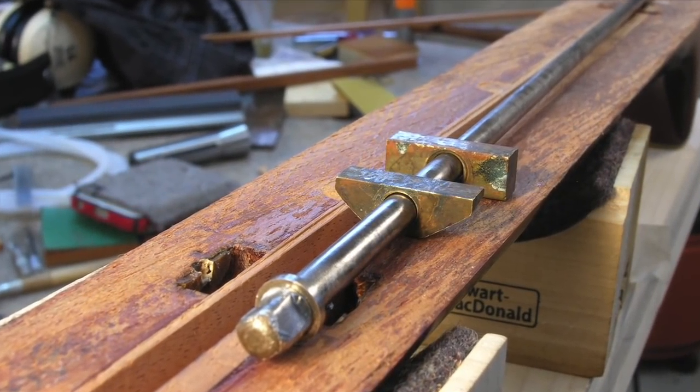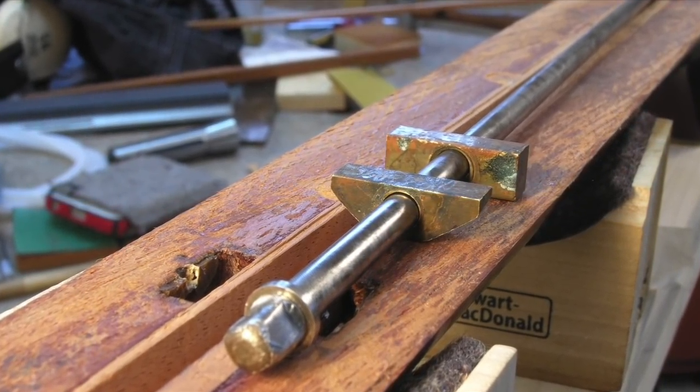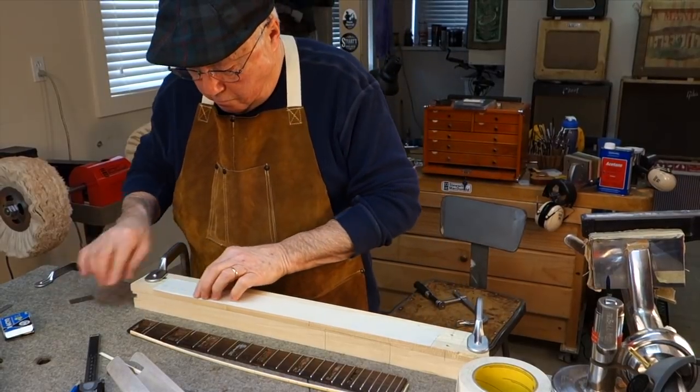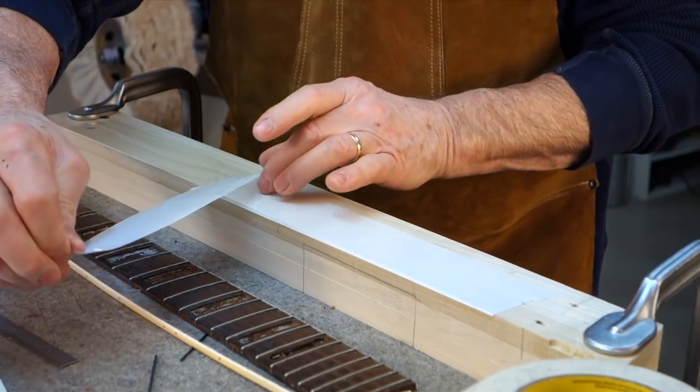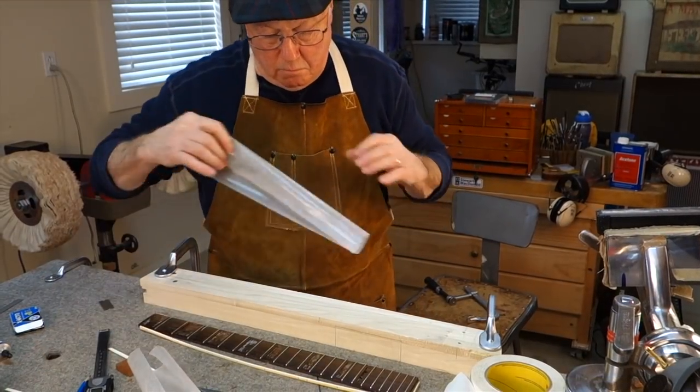Once I got the board off, I fixed the truss rod and then had to put the fingerboard back on. When the fingerboard came off, the binding fell off — that's pretty typical. Now I'm making a gluing block to put the board and the binding back together.